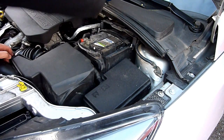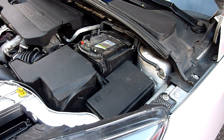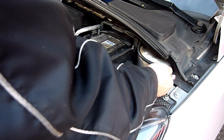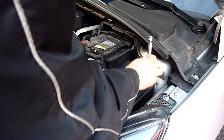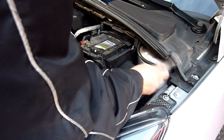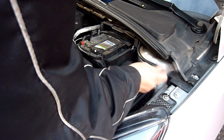Let's get the battery off. You'll need either a ring spanner or a deep socket, 13mm. Be careful because when you attach these terminals you can cause sparks, but luckily it's quite far away from the battery.